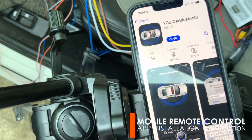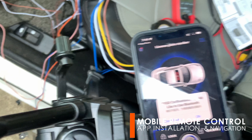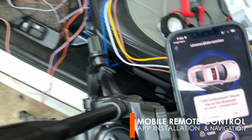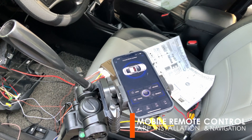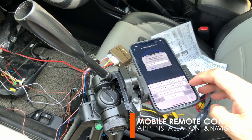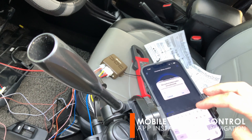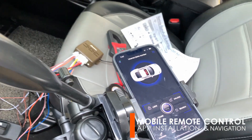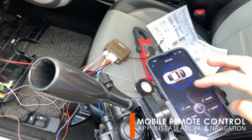Once installed, open the application and it will prompt a command to allow access to the phone's Bluetooth. To connect with the module, enter the initial password provided in the user's manual. Then try clicking the lock, unlock, and trunk buttons. The door and trunk actuators should respond accordingly.